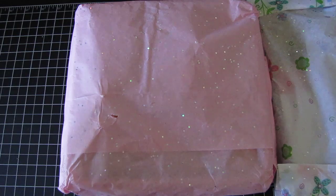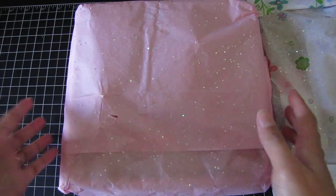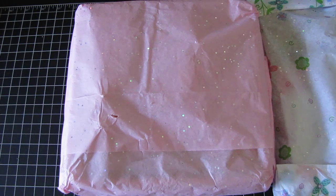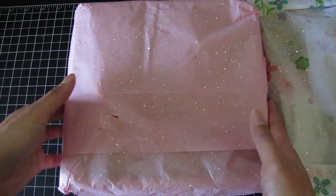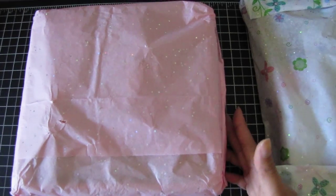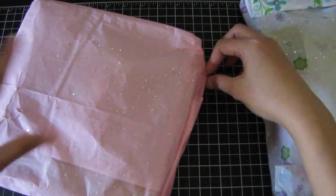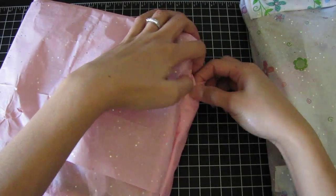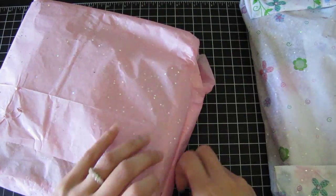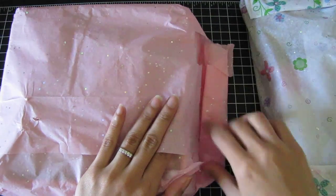That is so freaking funny, I was not expecting that! She posted a video on YouTube and on the group page — her box is so beautiful, but I'm sure it's more pretty in person. I'm all hot and sweaty because oh my god, Gina got me! I don't think I'll be able to save any of this tissue paper.